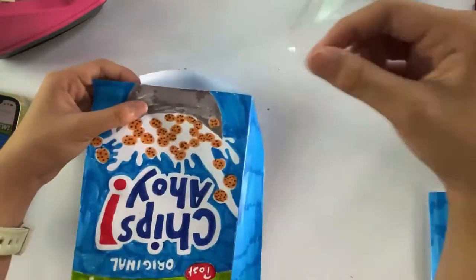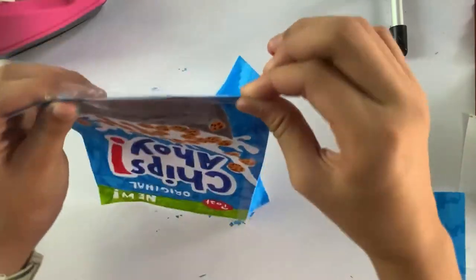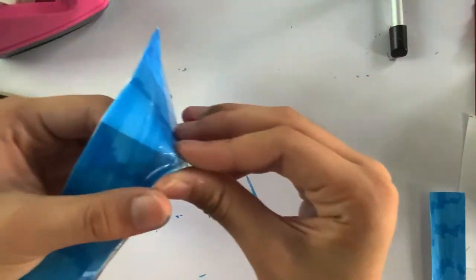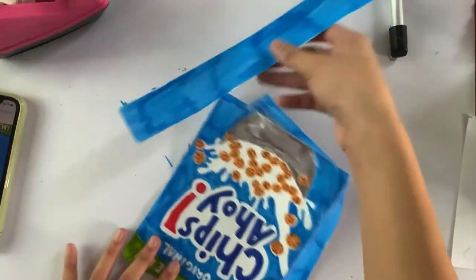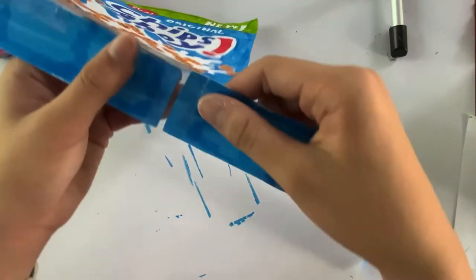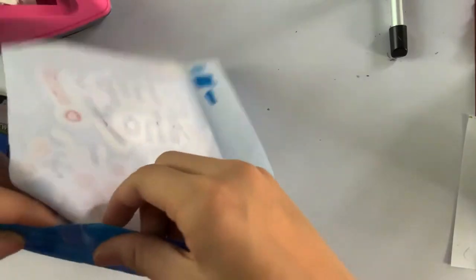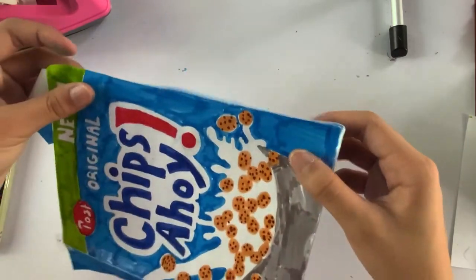Wrap some tape and put it on the piece of your drawing and stick it on, then pull the tape in. Add some more tape and make sure it's neat. It's going to be a little tricky if you've just started making 3D ones. Take another strip of paper, put it on, and connect the pieces of paper together. Grab some tape, fold it backwards, and tape these sides together the same way.